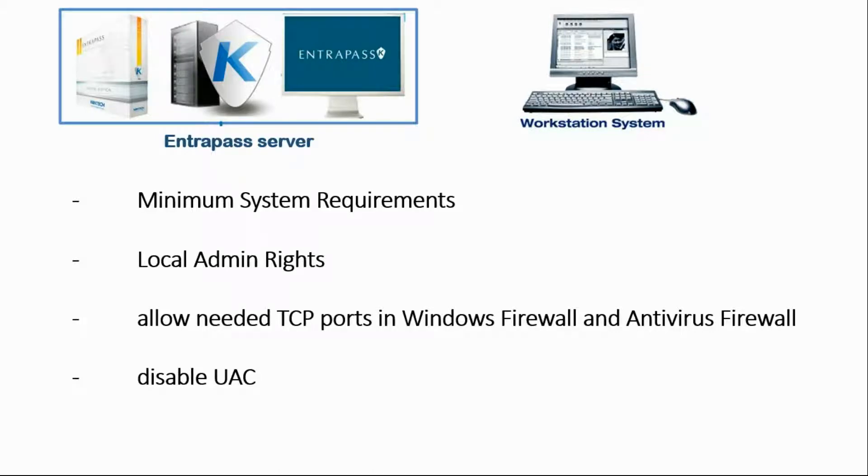Hello everyone. Today we'll take a look at how to get the computer ready before installing the EntraPass software. First, the computer needs to meet the system requirements. Secondly, we need local admin rights on that computer. We need to be able to install, uninstall, make changes, and configuration on that computer. So let's summarize that by saying we need local admin rights.